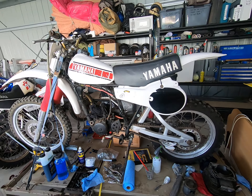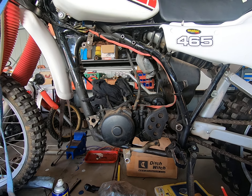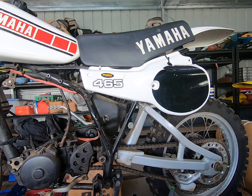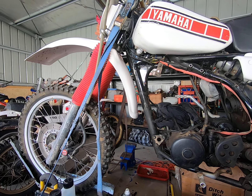Now the reason this bike needs rebuilding is simple — I seized it. And the reason I seized it was I listened to a bloke who told me that modern two-stroke oils are so good today that you only need to run them at 30 to 1.